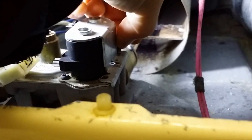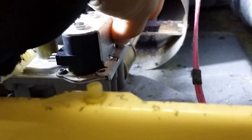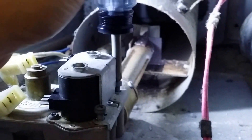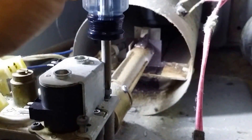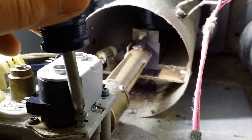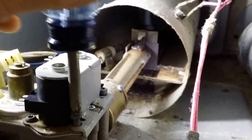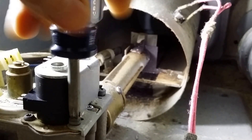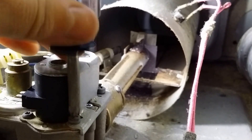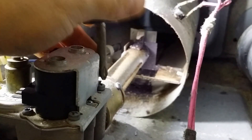Now we're just going to have to put the two bolts back on and tighten them. Don't tighten this one all the way down until you tighten this one almost all the way down, to make sure that it is flush. Don't over-tighten these — if you do have to remove them again, just snug them down.